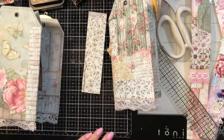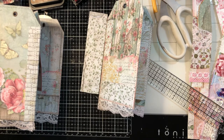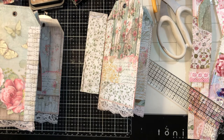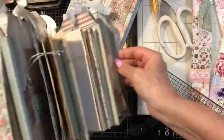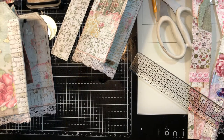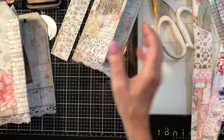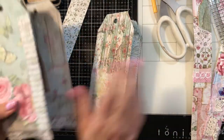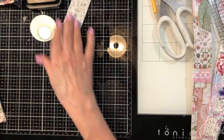Let me pull out the other one I did just to show you in case you're just popping in for the first time. Here's the spine and then there's the accordion folds — this is the one I'm going to be giving away, and that will be for the April giveaway. So let's pull some papers out.